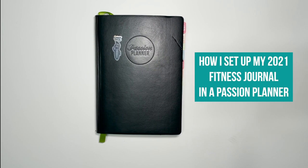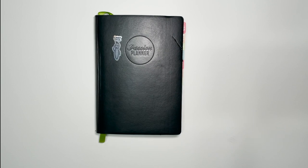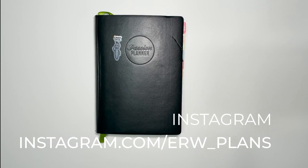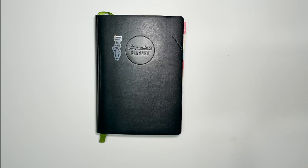Hey guys, it's Elizabeth of erwplans.com, on Etsy at erwplans.etsy.com, on Instagram at instagram.com/erw_plans, and on Patreon at patreon.com/erwplans. Today I'm going to show you how I've set up a small Passion Planner to be my fitness journal for 2021.